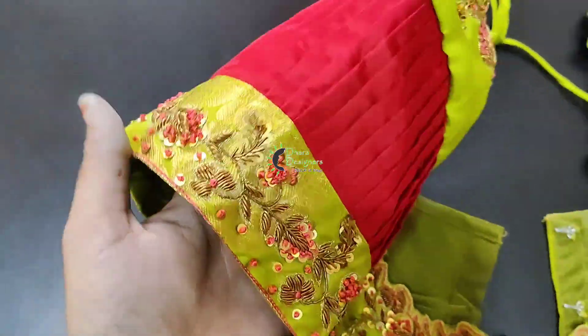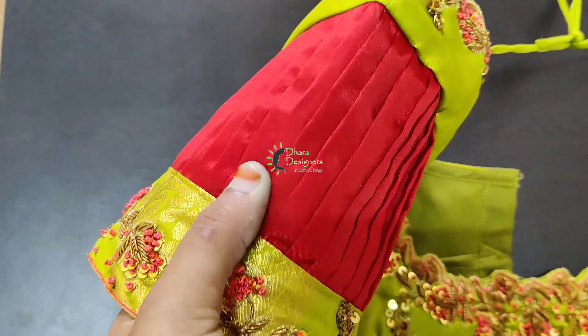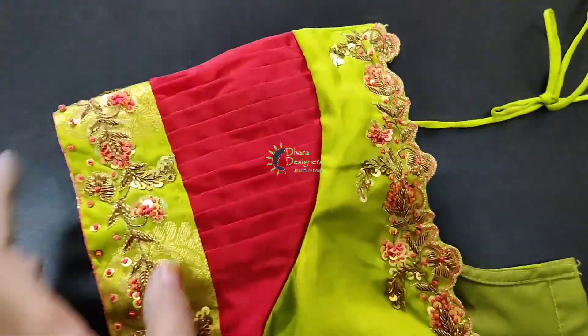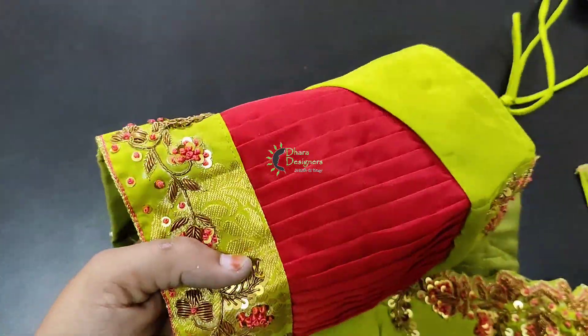If you look at the sleeve, you have to cut a border. You have to cut the pleats. You have to stitch the pleats.